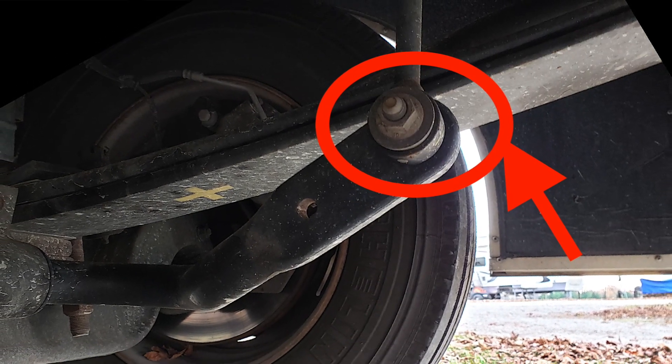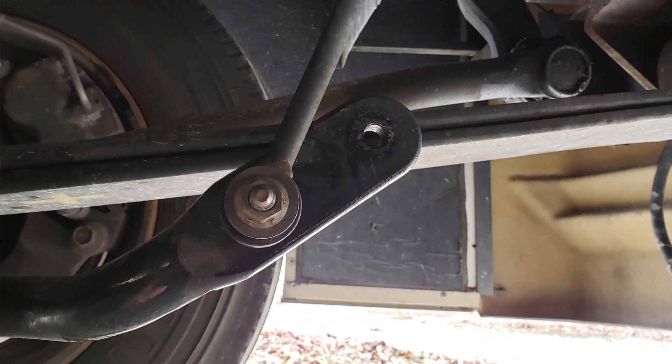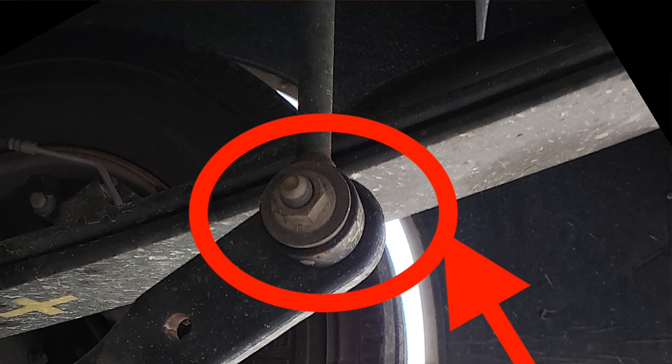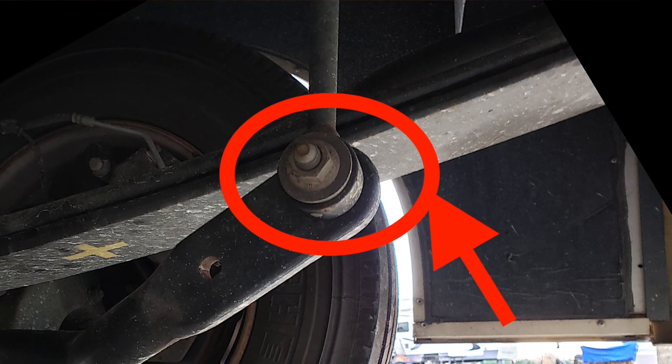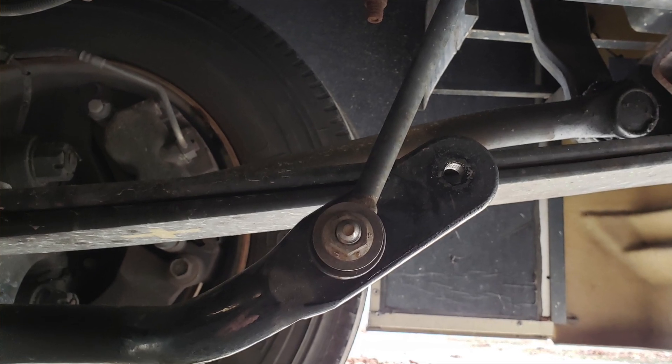Here's what it looks like in the stock position, and this is what it looks like in the position that I moved it to. In the stock position, you can see the control arm is positioned all the way to the end of the sway bar. In the new position, all I'm doing is moving the control arm to the inside hole. It's very easy to do - it took about 45 minutes total. And I'm going to explain how I did it first, and then I'll let you know about the results.